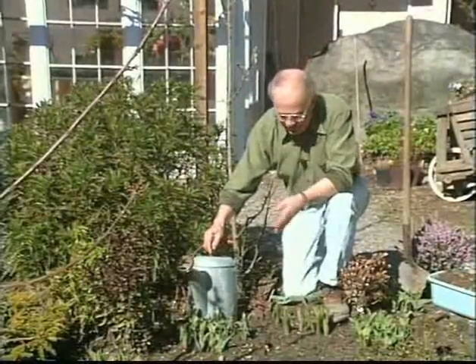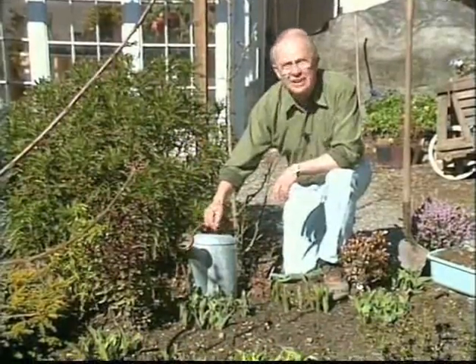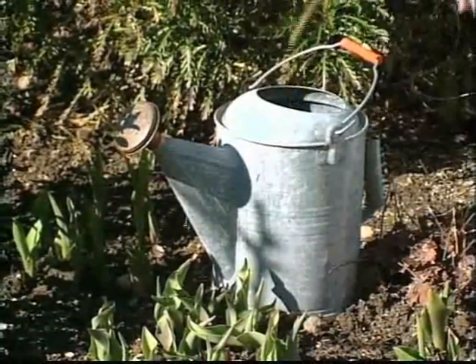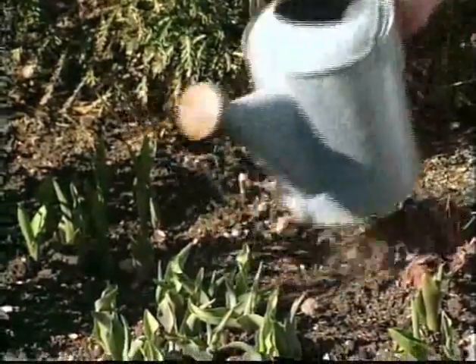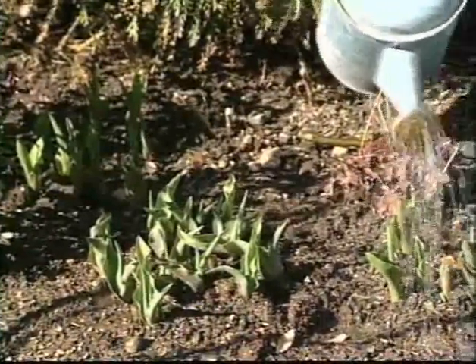Wondering what I'm doing in amongst all these bulbs here? It's time to feed them. I've just added some liquid fertilizer to the sprinkling can and I'm mixing it up thoroughly so it mixes with the water. And then what I'm going to do is actually put the fertilizer right on the foliage of all these bulbs.